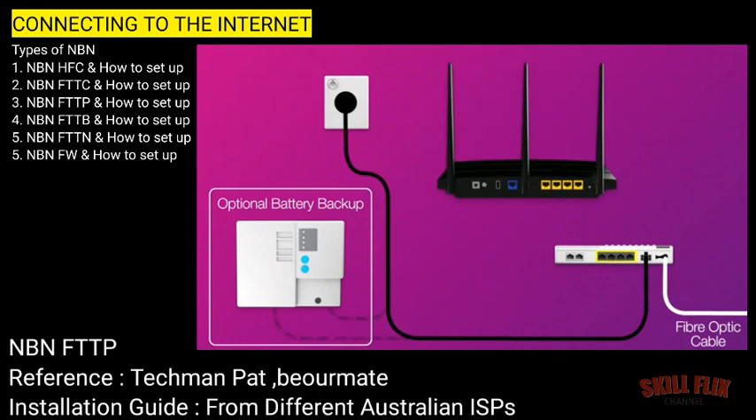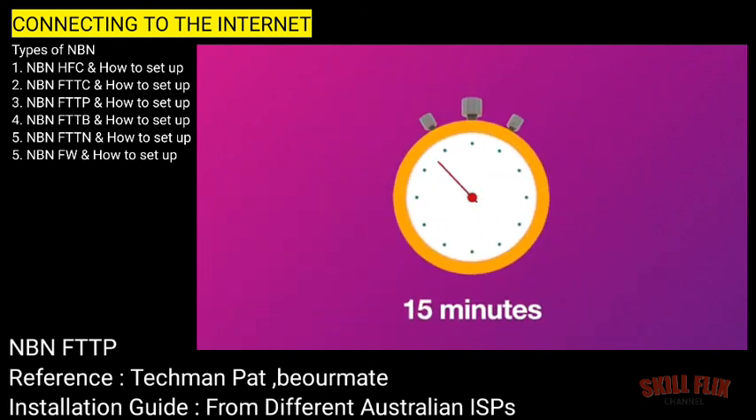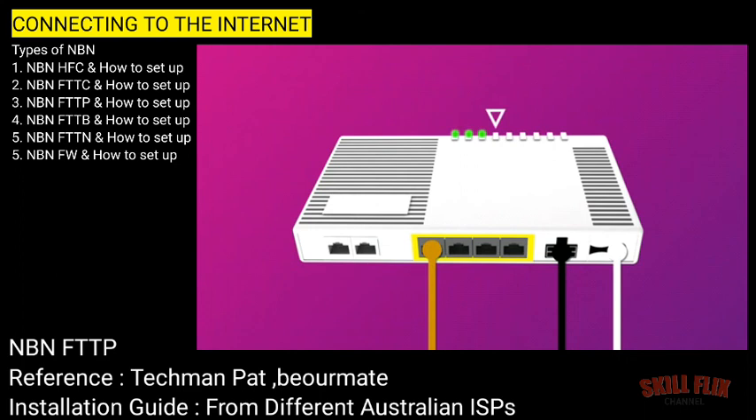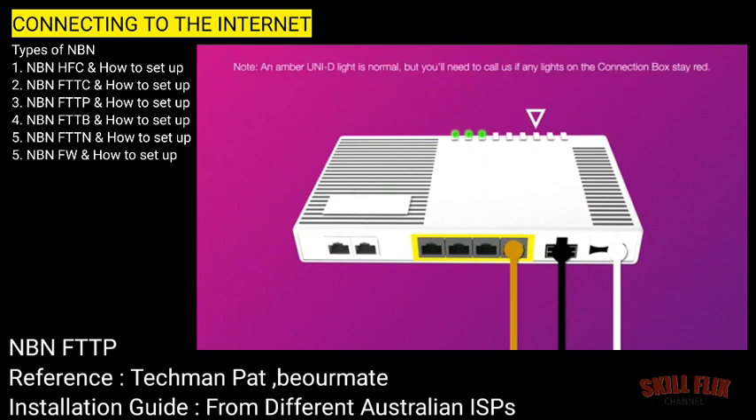Next, it's time to plug in your NBN modem. The WAN port on your modem needs to be connected to the UNI-D1 port on your NBN connection box via ethernet cable. Next, use your modem's power cable to connect the power port to an electrical outlet. Finally, make sure the electrical outlets for both devices are switched on and press the modem's power button to turn it on. Allow 15 minutes for your modem to boot up and configure automatically. Once you're done, check the lights on your connection box. If the UNI-D1 light stays off after you've plugged in, you may need a different UNI-D port. Try connecting your modem's WAN port to the UNI-D2, 3 and 4 ports, waiting a while after each port to see if the corresponding UNI-D light turns on.